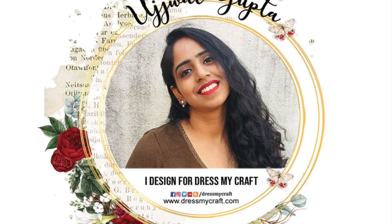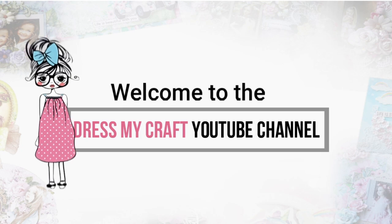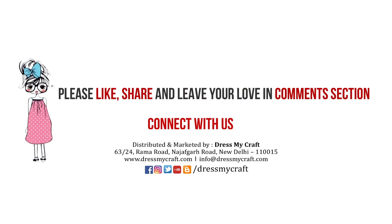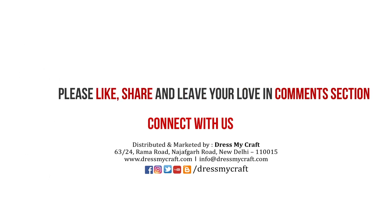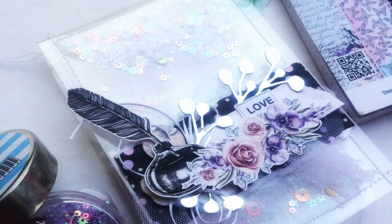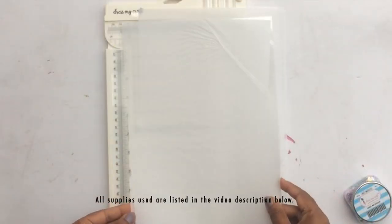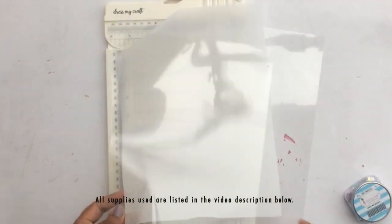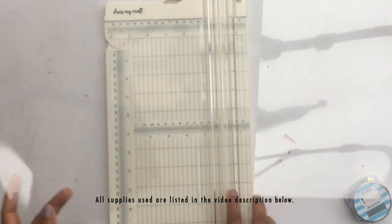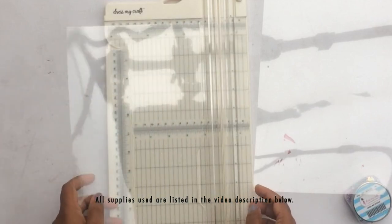Hello, this is Ujwal, one of the design team members for Dress My Craft. Welcome to our channel. Before we start, don't forget to subscribe and hit the bell icon so you don't miss any of our helpful creative videos. Today we are making these beautiful shabby chic clear acetate cards, and I really love how they turned out. I'll link all the supplies in the description box below.